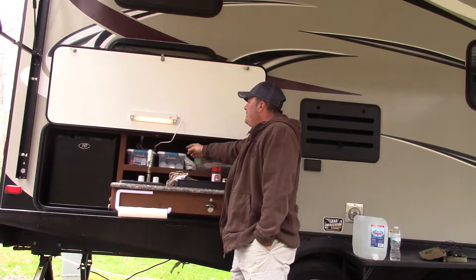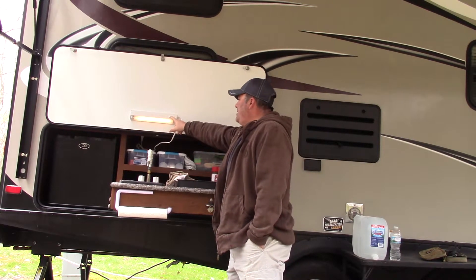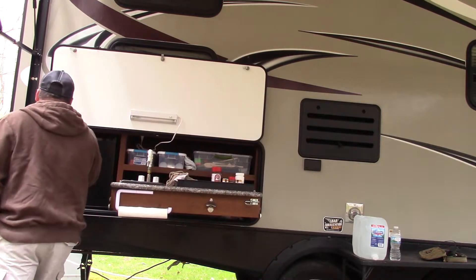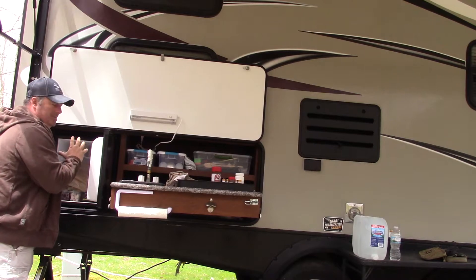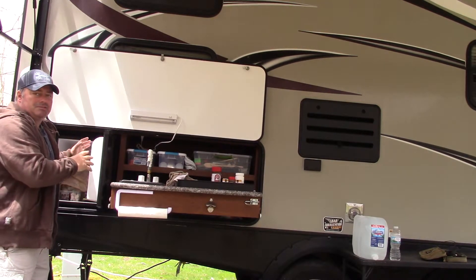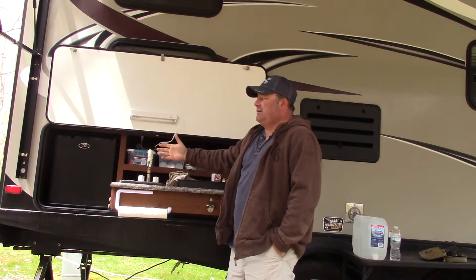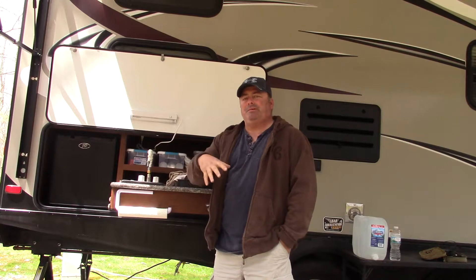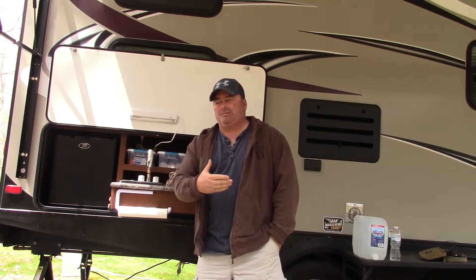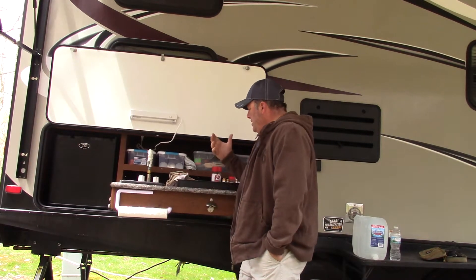It also has a small mini fridge, and I absolutely love this refrigerator. I actually wish this refrigerator was on the inside of the camper and the big one was out here, because I would completely fill it up. But that's where I put hot dogs, hamburgers, things we're going to be cooking outside, and lunch meat when the kids want a quick lunch — that's what we put in that fridge.